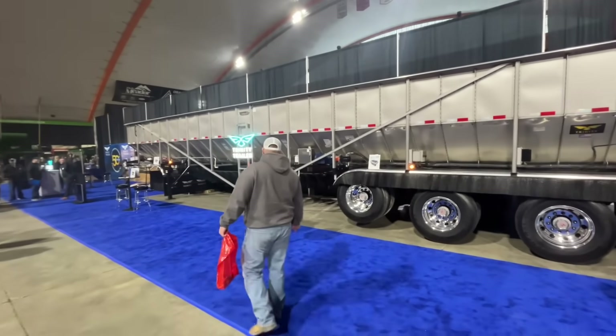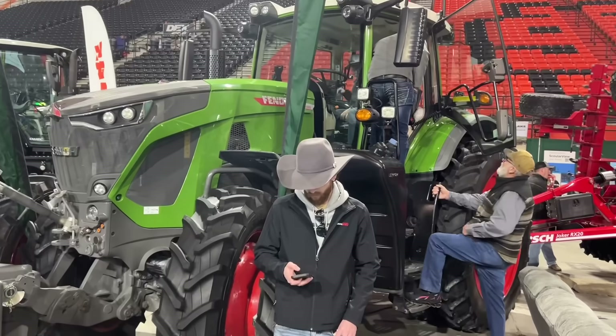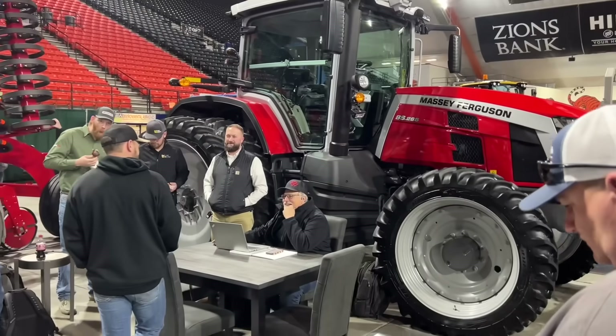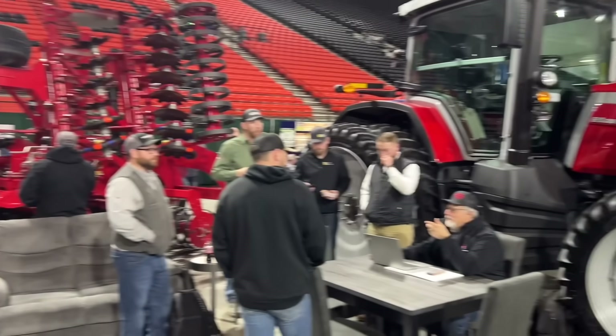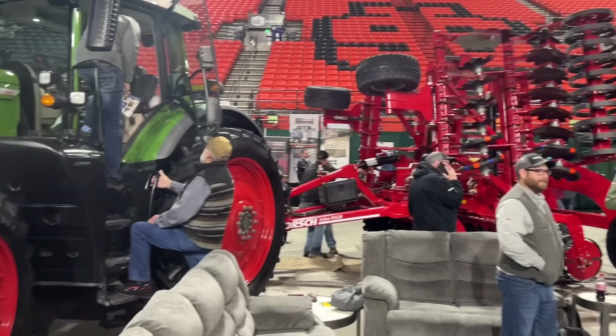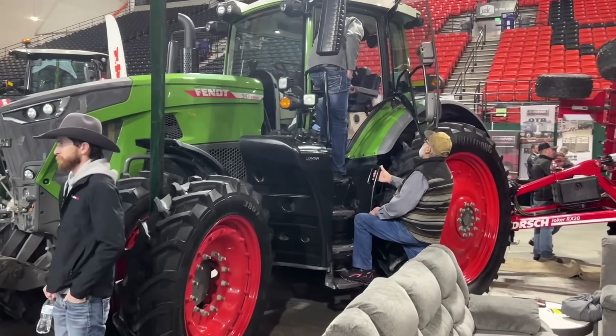On the other side over here we have the Trinity trailer. Right here we have some Fendt tractors and some Massey Ferguson tractors. I believe this is the Agri-Service booth. There's a horse disc right there — we actually demoed one of those. We do like Fendt; their new tractors are pretty nice.